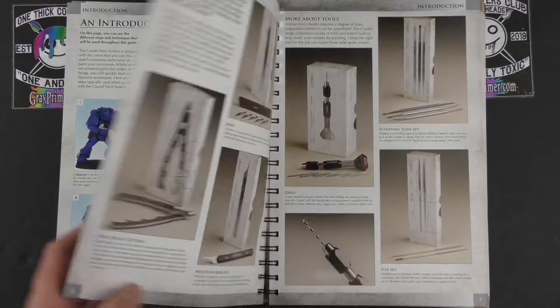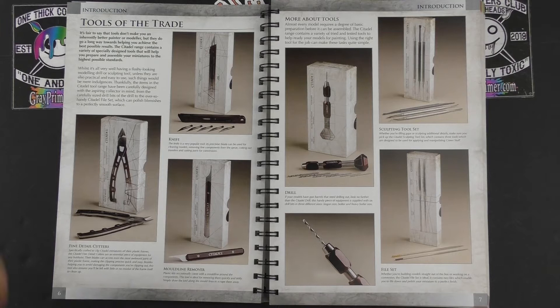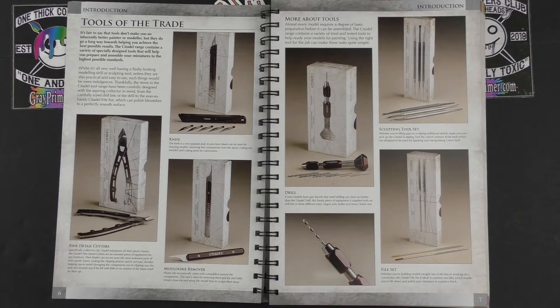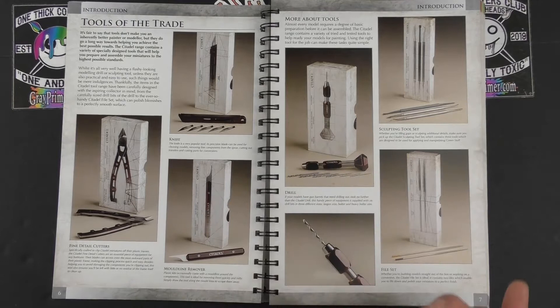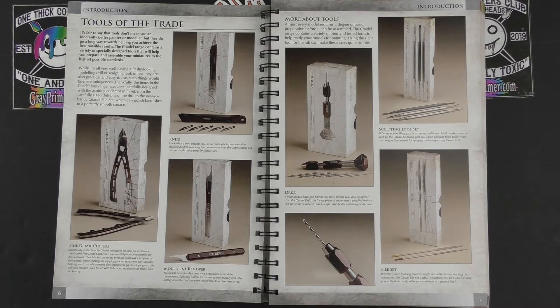Then we're into all these Citadel branded tools: fine detail cutters, mould line remover, knife, pin vise, file set, and the sculpting tool set. The quality of their stuff is very good from what I've seen. My clippers are Xuron, I use a Stanley flick-and-lock knife, an Army Painter pin vise, and generic versions of the sculpting tools and files. You can get a huge quantity of these for next to nothing. The only Citadel tool I have came with the Conquest partworks for 40k.